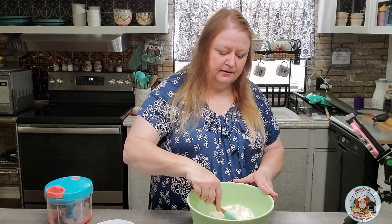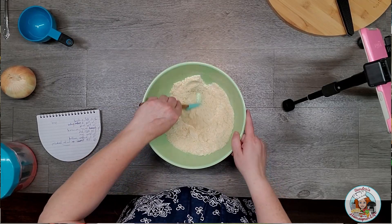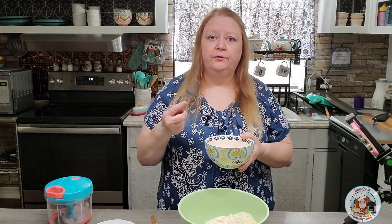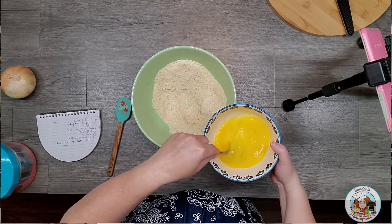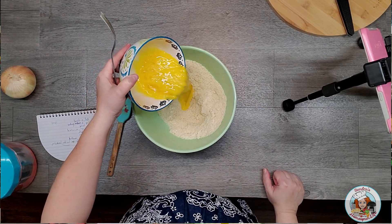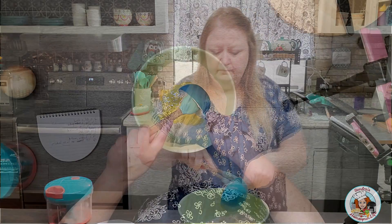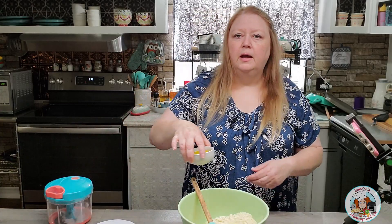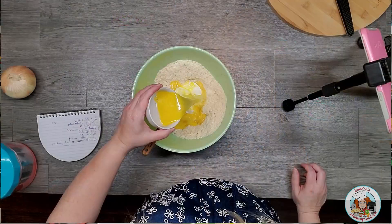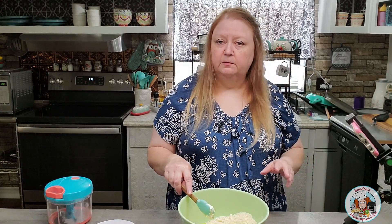I'm just going to use the spatula and give those dry ingredients a quick stir to get them mixed. Next I have three large eggs and I'm going to take a fork and beat those up, then add them to my dry mixture. Next I'm going to add one half cup of sour cream and one quarter cup of melted butter. I'll use my spatula and just stir that up real well until it's well combined.